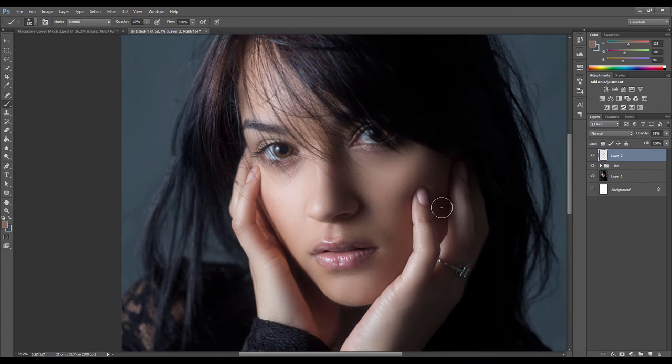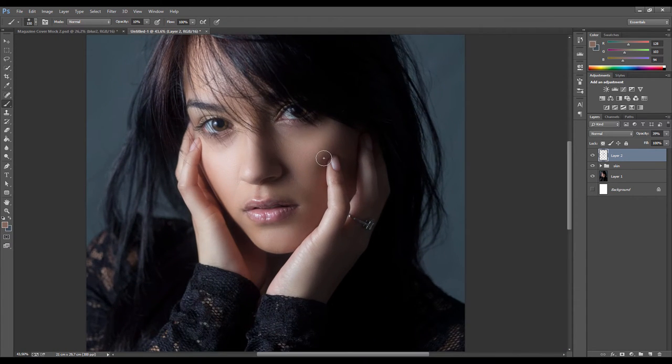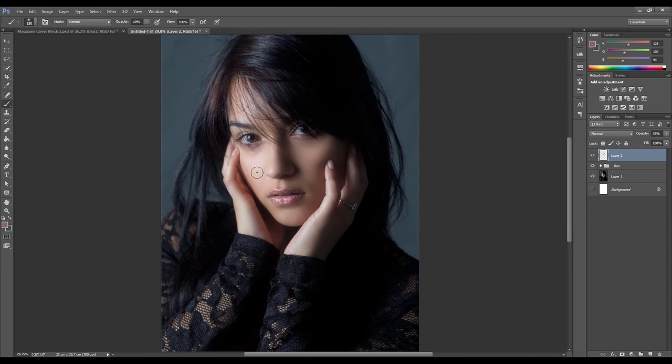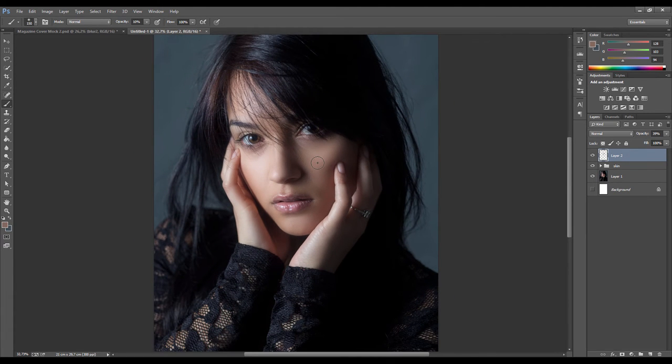Bring the layer opacity back down quite low - around 39% - to just lighten those areas up a bit. It looks a lot better. The next step is what's called dodge and burn - that's bringing the highlights out and pushing the shadows down. It's like adding contrast to the face but gives you much finer control over what you're highlighting.